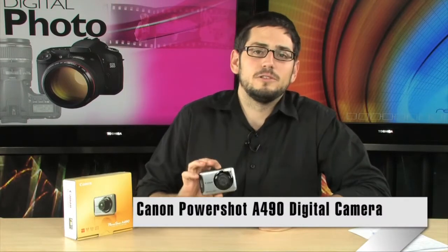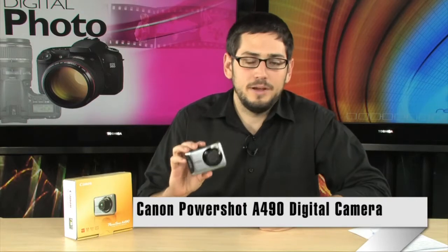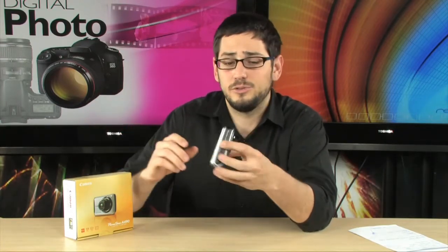Today we're looking at the A490, a very nice little camera and one of the best selling cameras on the market, for very good reason. It takes really nice pictures, especially for how much it costs, and because it's extremely simple to use. It's a very basic camera — it doesn't have a ton of crazy features you're not going to know how to use, so it's especially good for kids or elderly people still thinking about some old big film camera from the 1900s.